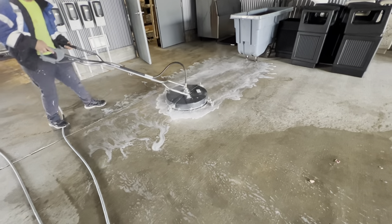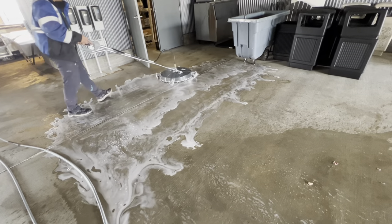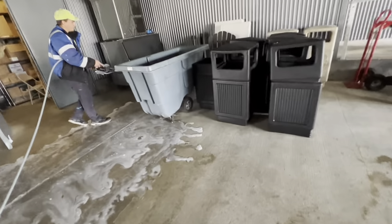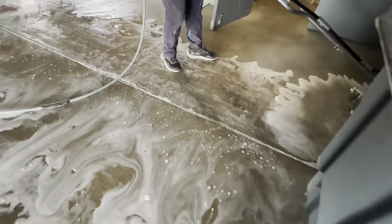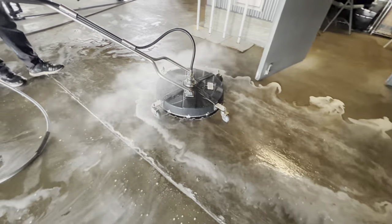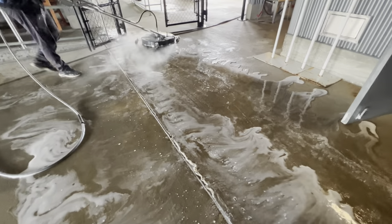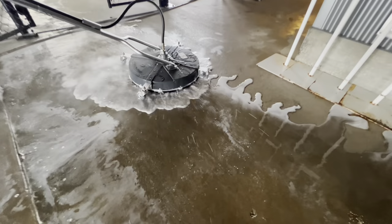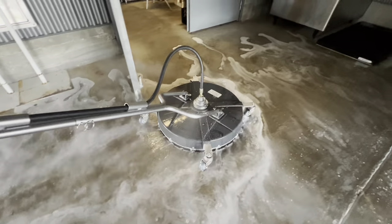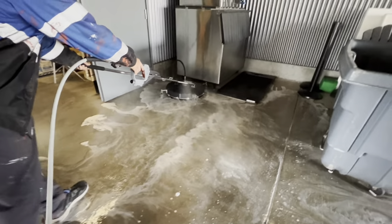This surface cleaner is weighted just perfect — has the perfect amount of weight to hold down, and it's not so heavy that packing it around job sites, loading and unloading, is a problem. We unboxed it, put the handle on — just a couple of fittings to screw in — and we were up and running in no time. The other surface cleaner I have is identical to this and it's approximately four years old. It's traveled all over different states, worked night time, has thousands of hours on it, and it's still working fine.